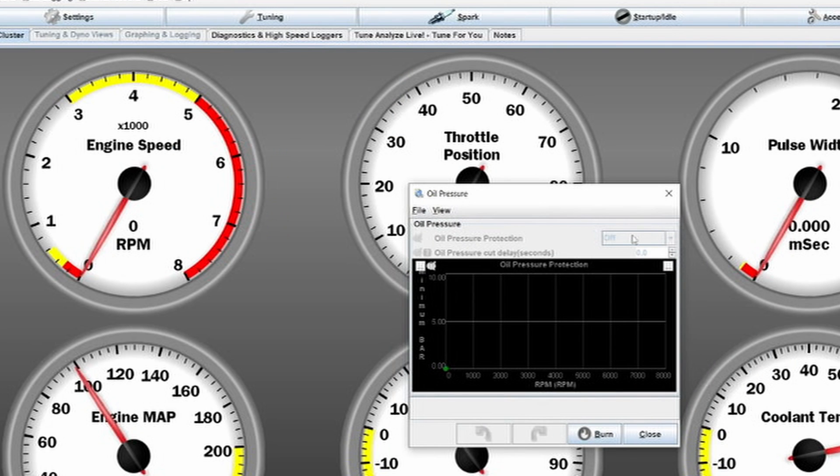Another thing is oil pressure. I don't have an oil pressure sensor activated at the moment, but you could tell the engine to cut RPM or cut the engine completely if it does not see the correct amount of oil pressure at a certain RPM. You can add a table here because your oil pressure is not always the same — when you start cold it might be 60 PSI, but when the engine is warm and oil thins out, it drops to around 30 PSI. So you need a table for specific oil pressure at a specific temperature and RPM. I'd suggest just observing your oil pressure for now and setting up this protection only when you are done tuning.